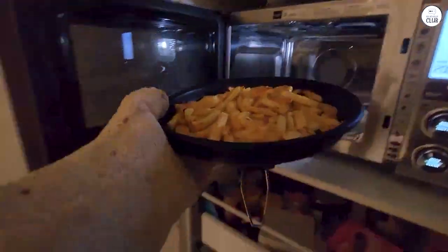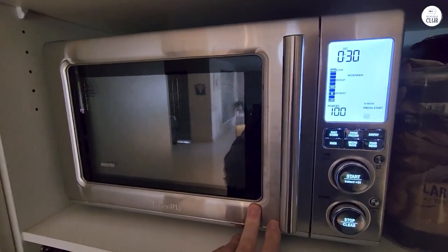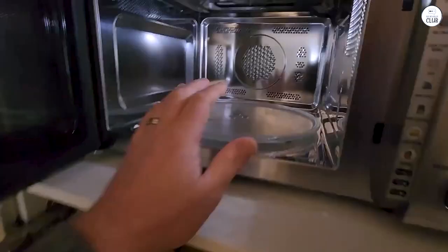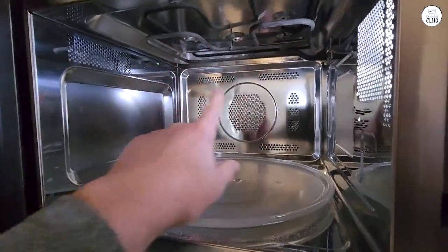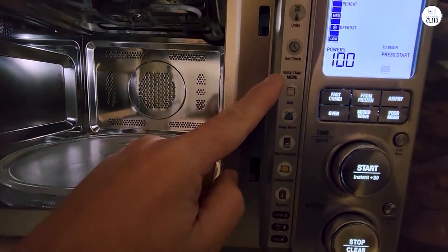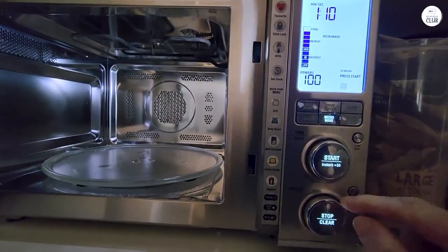In terms of size, this microwave isn't too big or too small. It fits well on my countertop without taking up too much space, but it's still large enough to handle most of the dishes I want to cook or reheat. I think it's a good size for a medium-sized kitchen, but if you have a very small kitchen or limited counter space, you might find it a bit large. It has a 1.1 cubic feet capacity, which is enough for most tasks, though not as big as a full-sized oven.